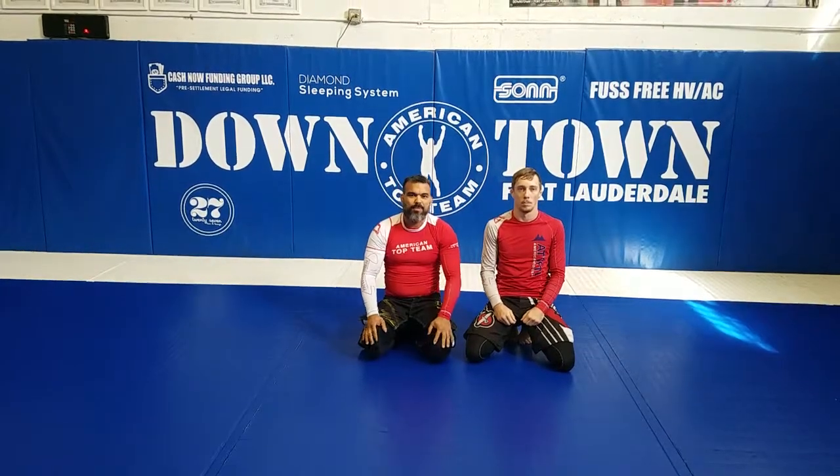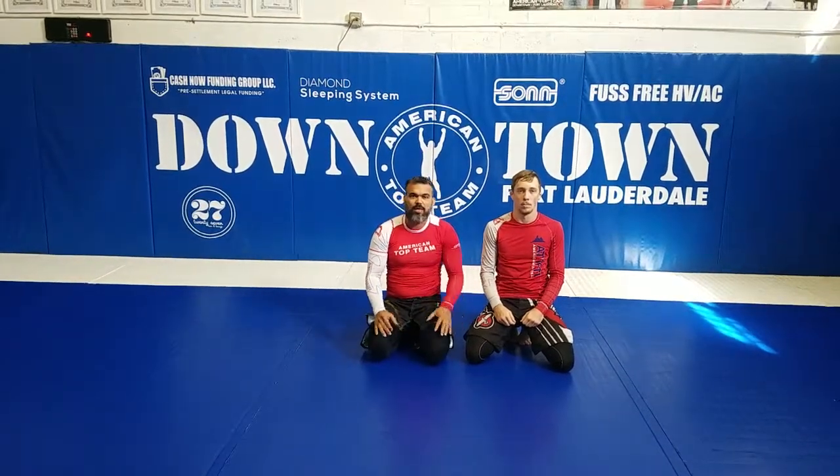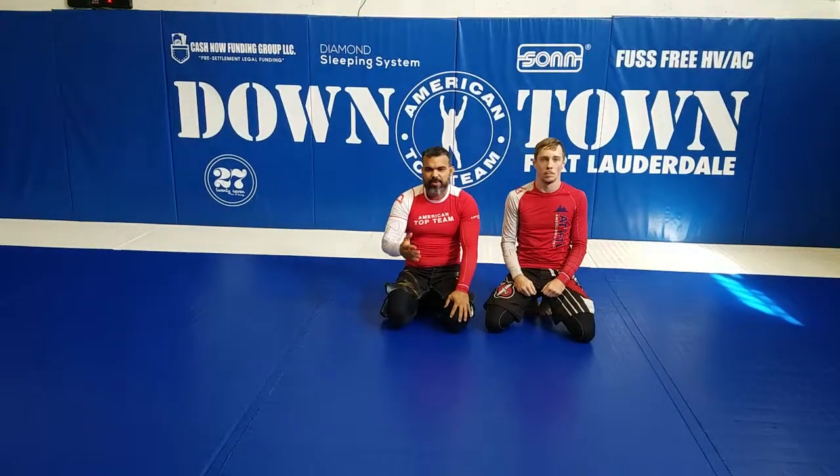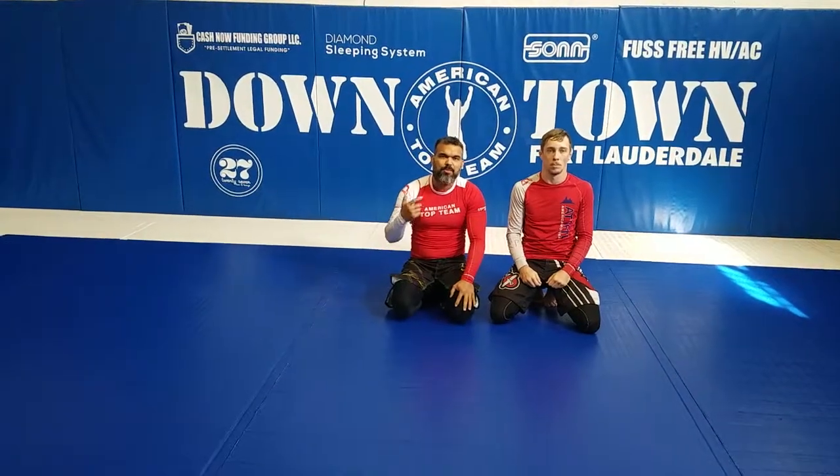Alright guys, today me and Luke here, we're going to show you guys a half guard pass to arm triangle, and from that we're going to try to finish the arm or take the back.